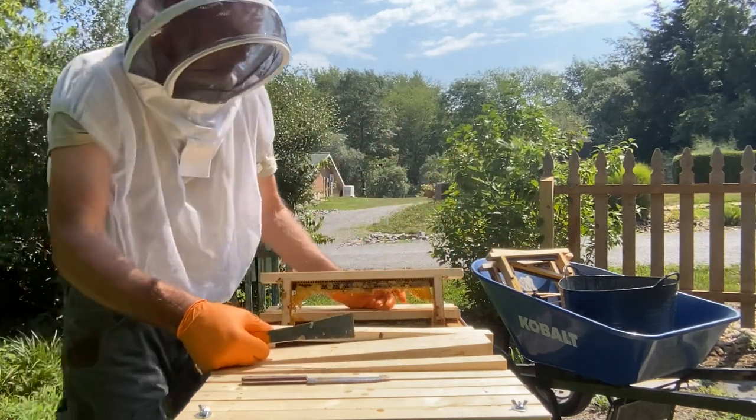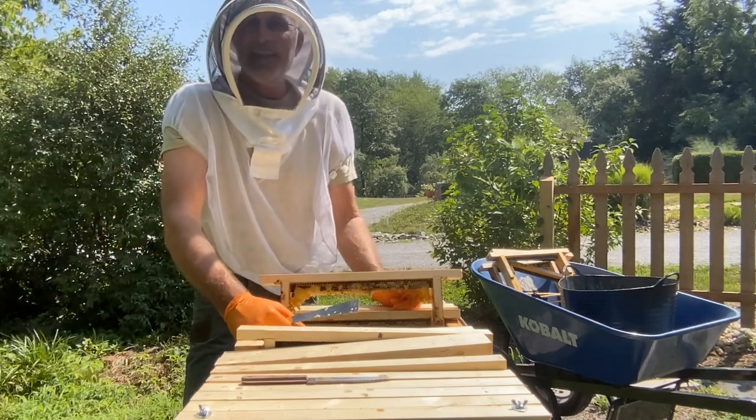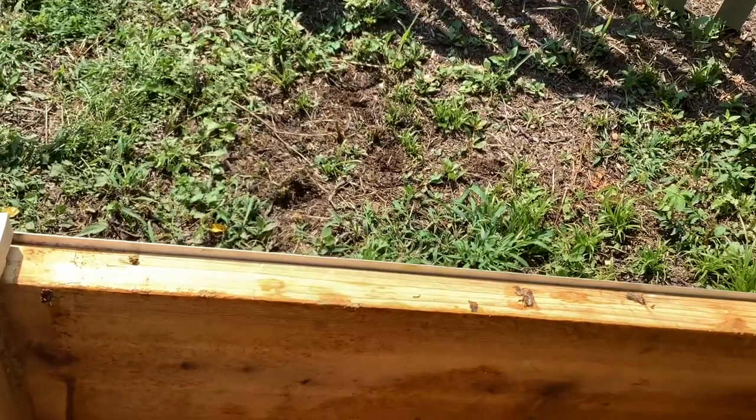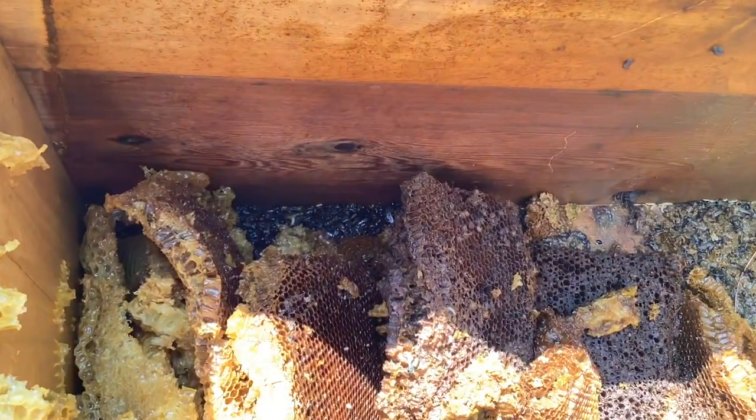On some frames they are attached and drawn out straight to the bottom, but on some frames the farther they got from the hole they started curving the wax. We had such a good spring as far as honey nectar flow that I think the comb got so heavy in the heat it caused it to fall. After cleaning out all the frames, here's a quick look inside the hive.